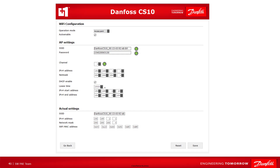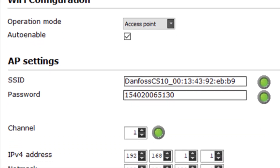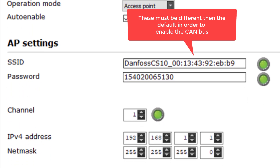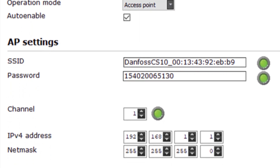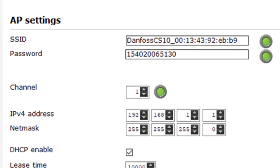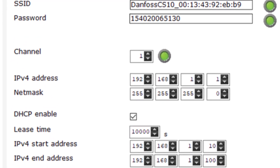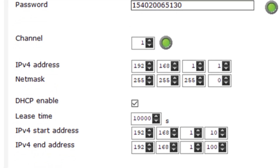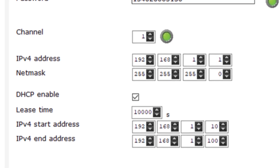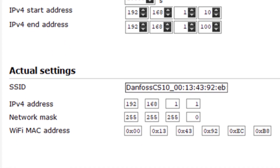In the Wi-Fi configuration page, a production CS10 will have the default operation mode set to access point. Auto enable automatically enables access point Wi-Fi when the device is powered — by default, this is enabled. Change the SSID and password to enable the CAN bus to see other ECUs; the password LED will change to green when you have a good password. The channel by default is one and is the channel of the Wi-Fi network. The default IPv4 network settings are known to create a functional connection. The IPv4 address and netmask are that of the CS10. If DHCP enable is set, all clients that connect as DHCP clients automatically retrieve an address from the range defined in the IPv4 start address and IPv4 end address fields for the time defined in the lease time field. Using the save button downloads the data to the device; the actual settings are shown in the actual settings section. Using the reset button applies a set of default parameters. When you are done making your changes, click save.